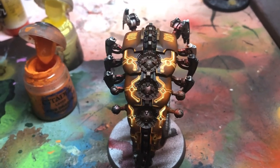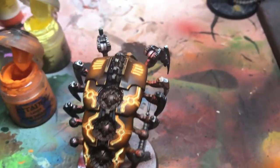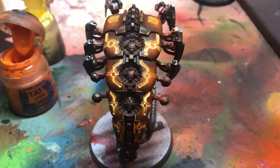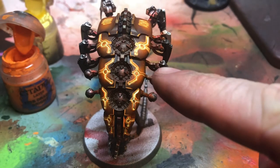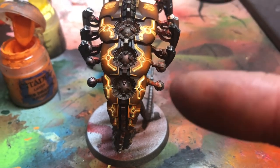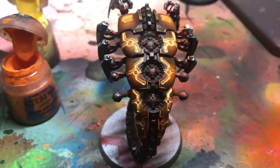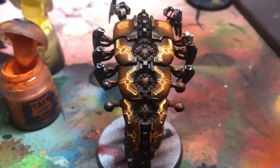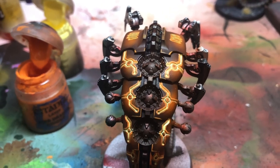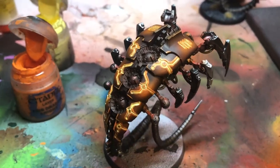So you can see there I've finished the highlighting — or the low-lighting almost — of the yellow, and obviously done the vents there. Overall the effect — you can see it most there — is the combination of the blend, the black wash, the highlight with the orange, and the very brightness of the yellow in the circuitry. Combined with the orange, it makes it look almost like lava running underneath it. So that's the finished armour.